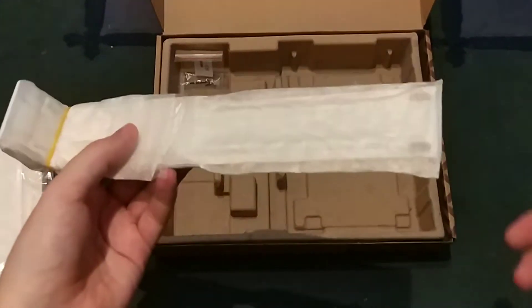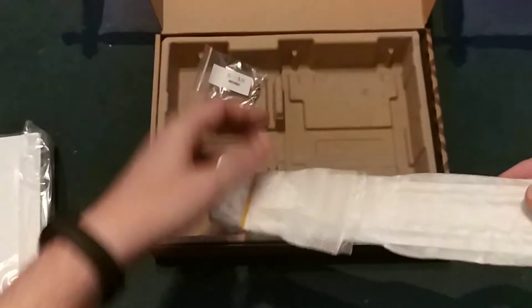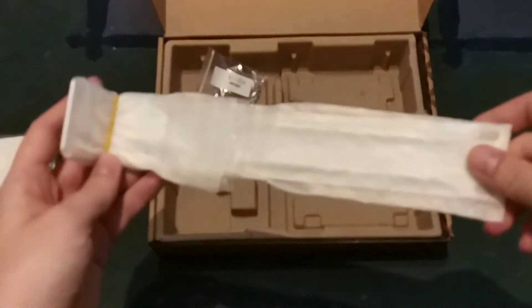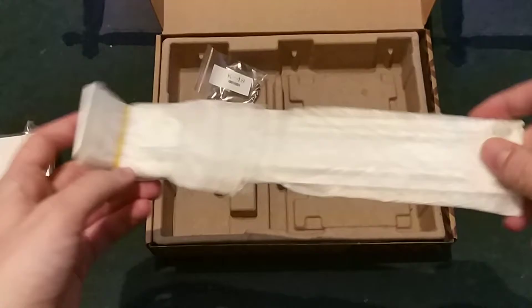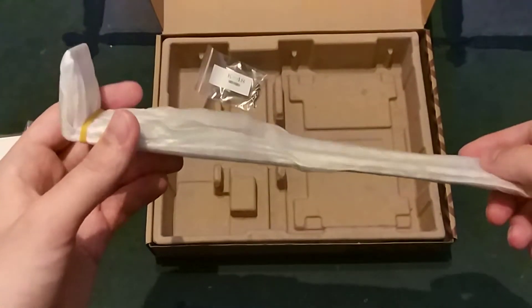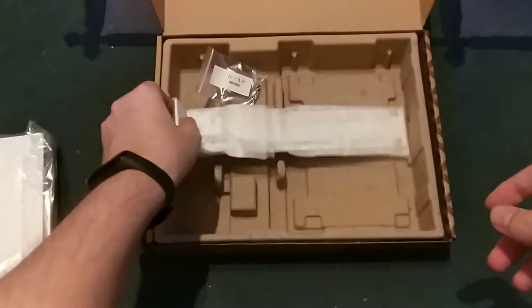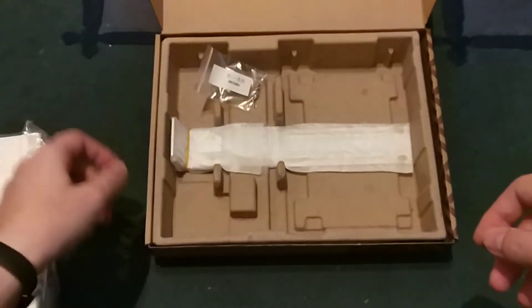You just screw the brackets on and that's all. I'm not putting it in my lab rack right now but I will need to decide, since I need something closer to my other devices and the lab rack is a little bit far.